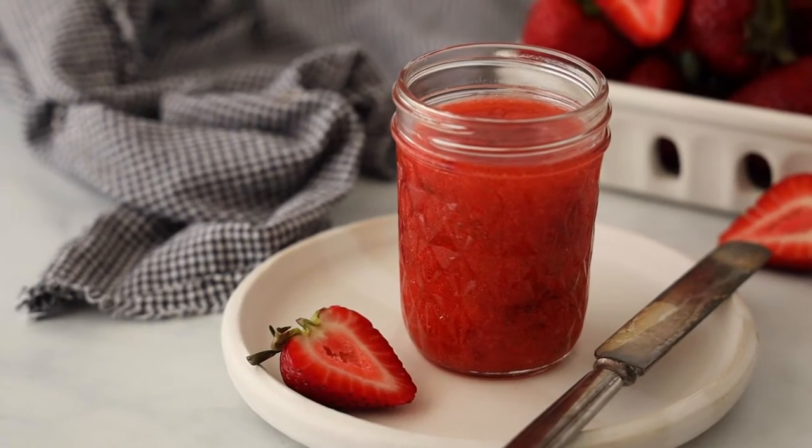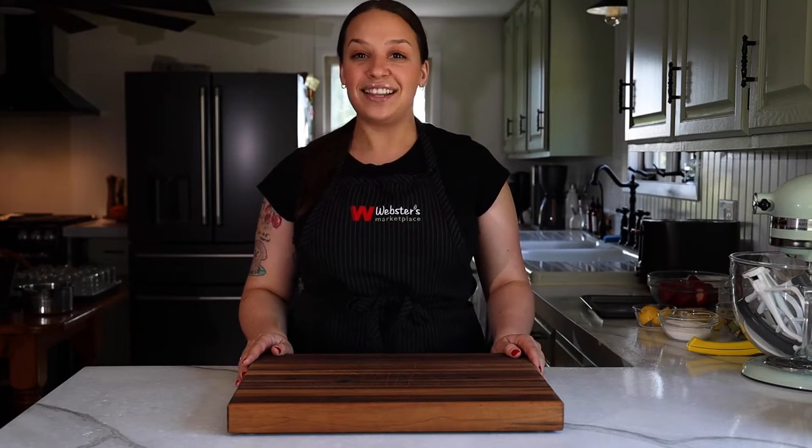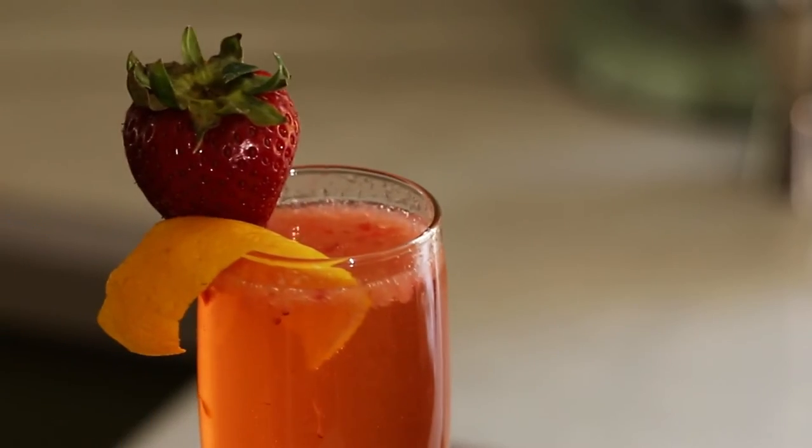Hi, it's Amanda from Webster's Marketplace and today we are going to be making a strawberry rhubarb freezer jam. This recipe is so simple and easy — it's really great for beginners and those new to preserving. There's no water bath, no pressure canner, no muss and no fuss. At the end of the video I'm going to show you how to make a jam jar cocktail. Let's get to it.